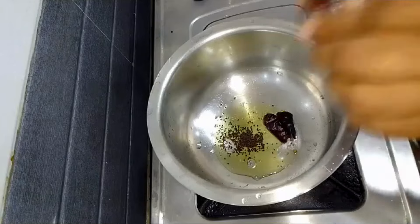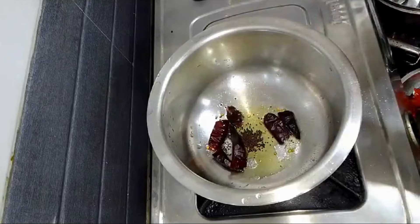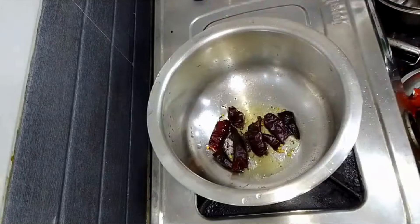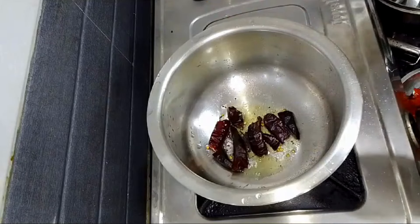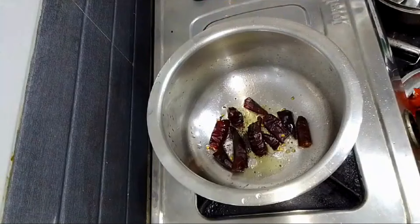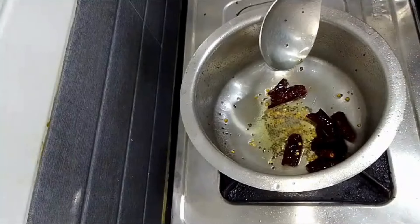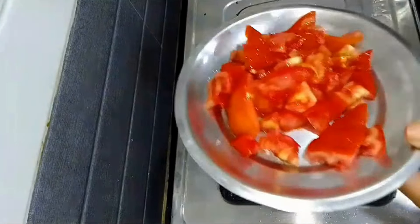Let's take 4-5 cups of water. Then let's pour the 4-5 cups of water. After this, let's pour 1 cup of water.